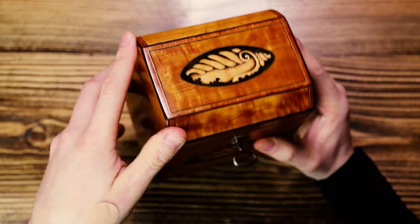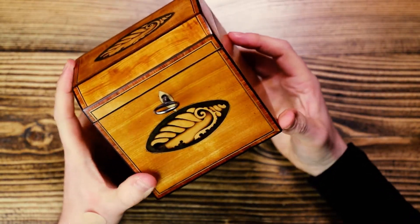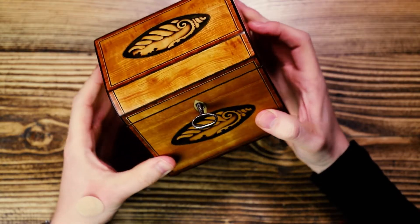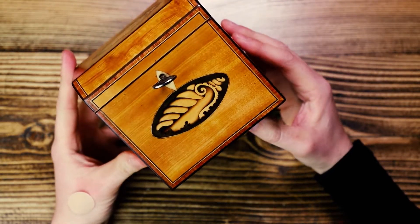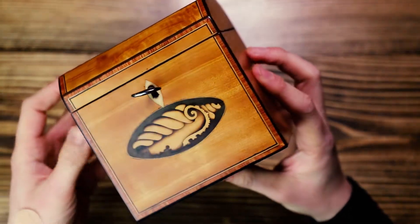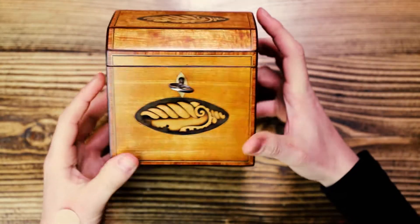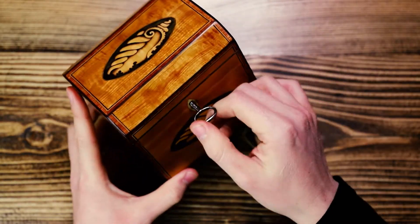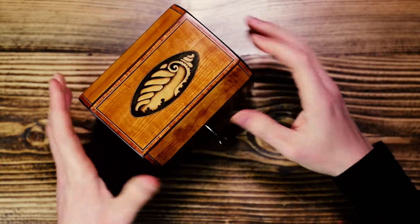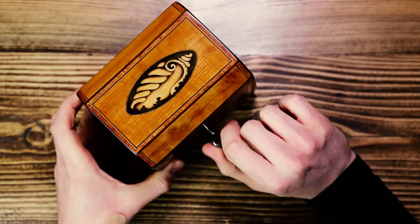This one's got two inlay shells. The shells are obviously common, iconic for the Georgian period. These ones in particular are made from sycamore wood, and both shells are in very good condition. We've got an ivory escutcheon to the front with a Georgian key, which works.